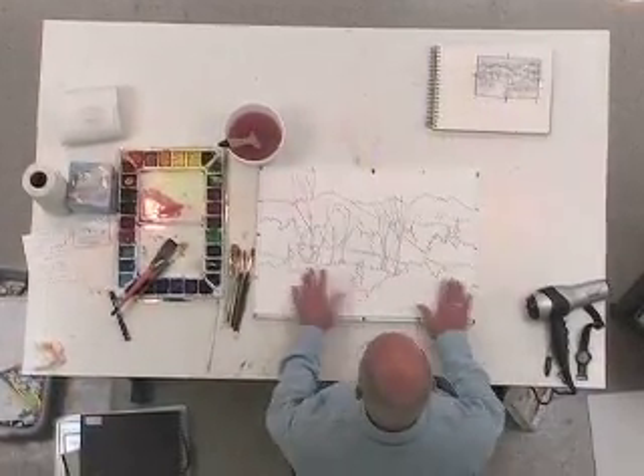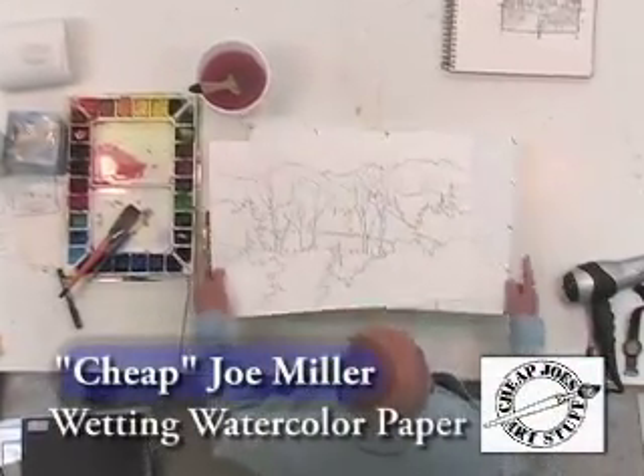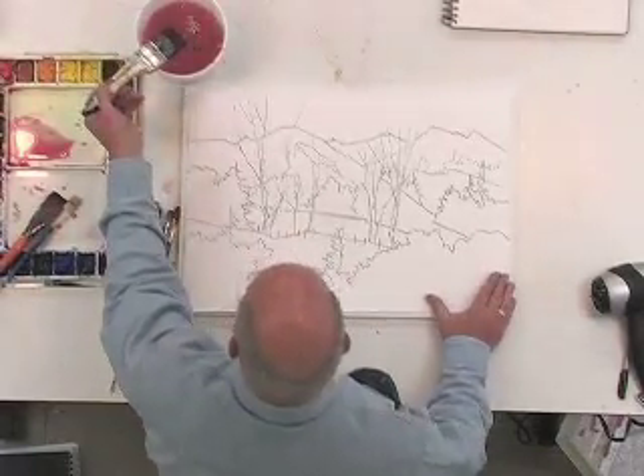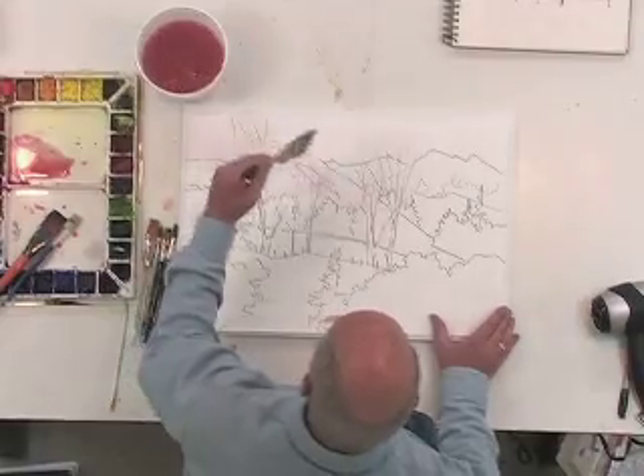I have my watercolor paper with my drawing on it and my gator board. I can actually turn the gator board over and get rid of the marks on there. I have a two inch flat golden fleece wash brush and my water that I've added a little color to so you can see it.